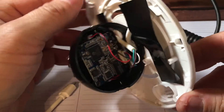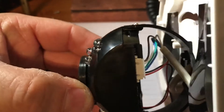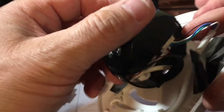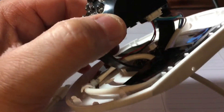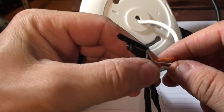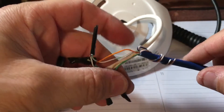I took it apart, and if you look you'll see this little connector here with four wires coming out of the cable: a green, a blue, a brown, and a white. Took a little bit but I got it to work — temporarily hooked it up to my MVR and it works, shows video no problem.